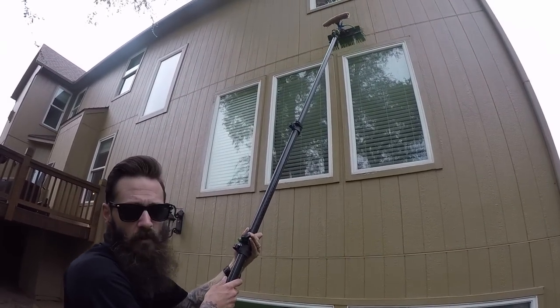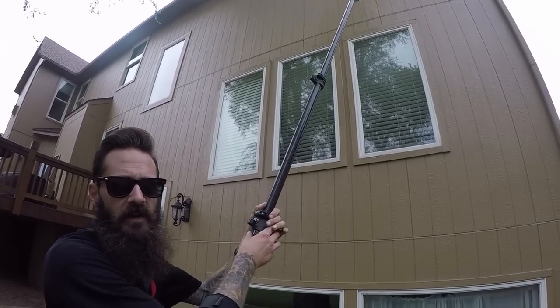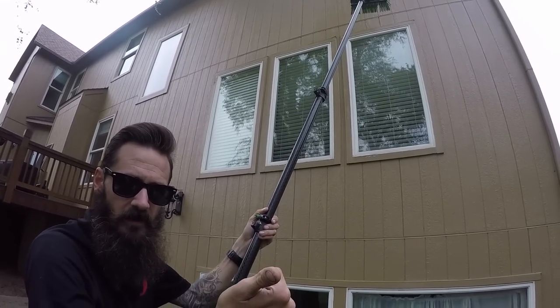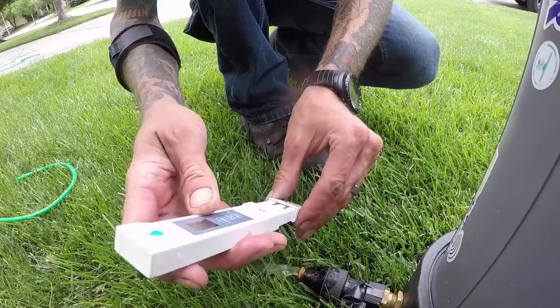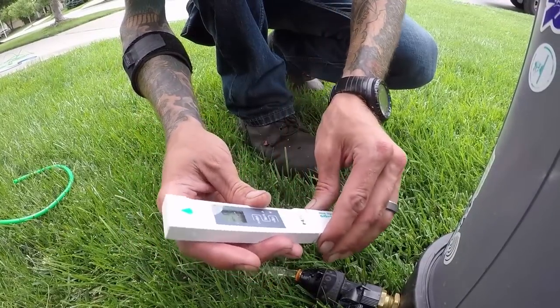The three most important parts of pure water window cleaning: first is pure water. You have to make sure that your machine or whatever filters you're using is producing pure water. We typically like to operate at zero TDS. Get familiar with your area and whatever is in your water — depending on that, you may be able to clean up to 10, 12, even 15. I've heard of guys cleaning up to 50 TDS.